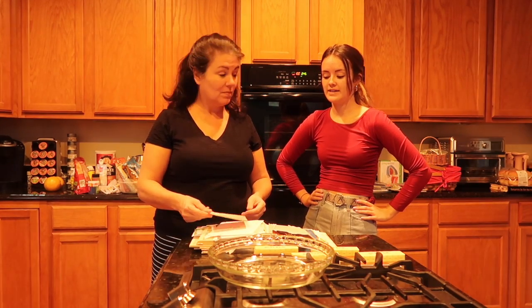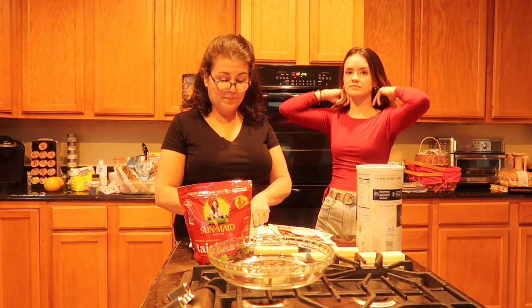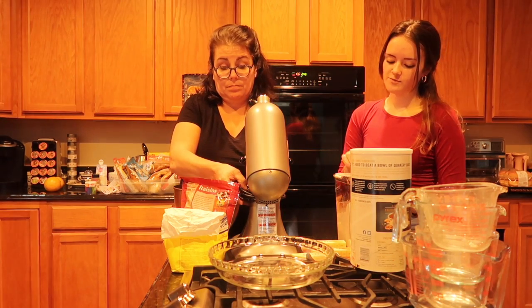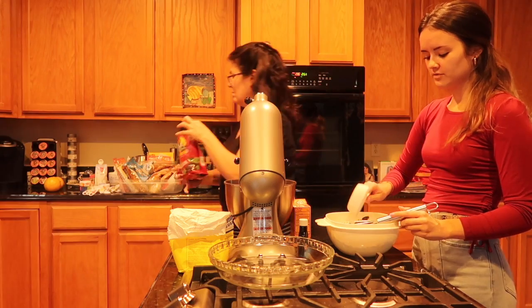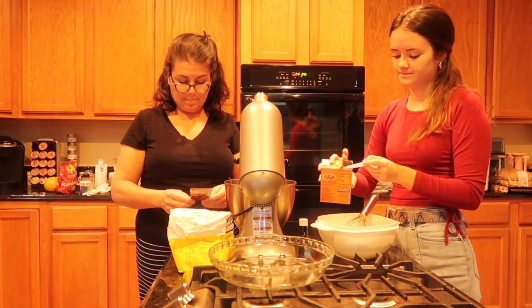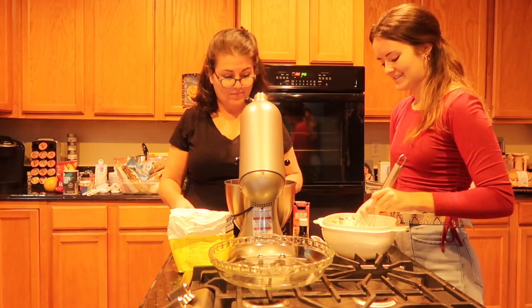So we are baking oatmeal raisin cookies. We're gonna double this recipe — are you good at math? No? Okay, get out the calculator then. These are all of our ingredients. First we have to mix the oats, flour, raisins, baking soda, and salt — three cups of oats, one cup of flour, one cup of raisins, one teaspoon of baking soda, and one teaspoon of salt.